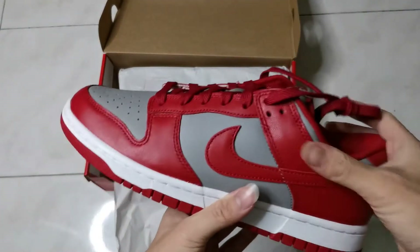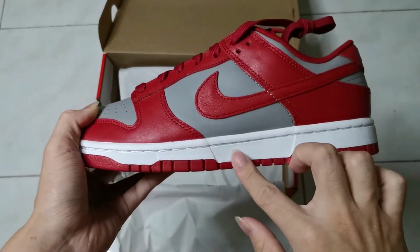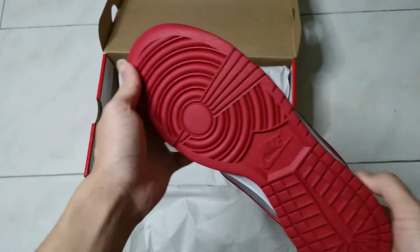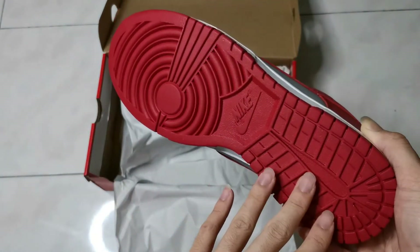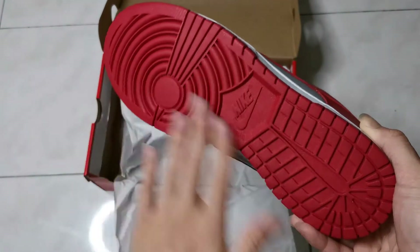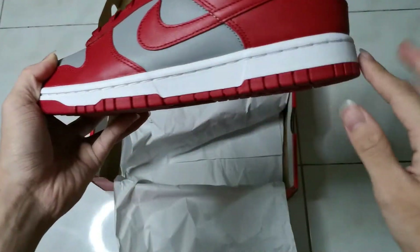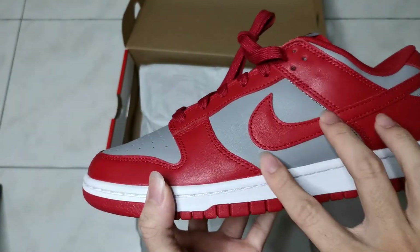So as you can see, this shoe is made up of three main colours: red, grey, and white. The outsole is fully red in colour and has the design of most Dunk Low and Air Jordan 1 designs. The midsole is white in colour, and the quarter panel is mainly grey.